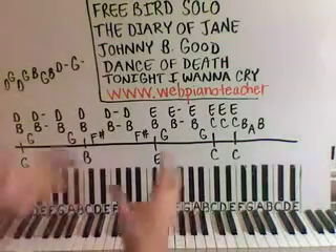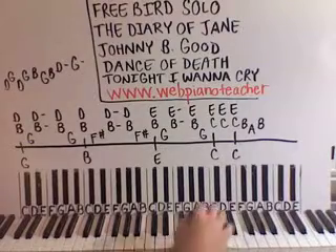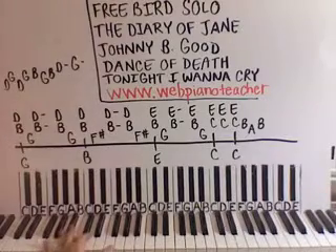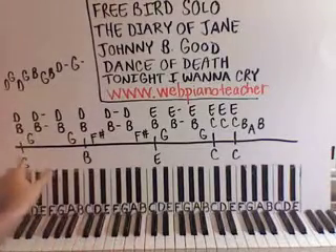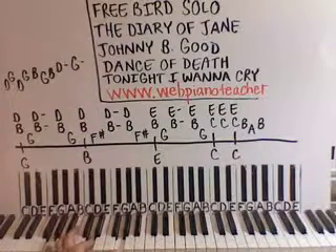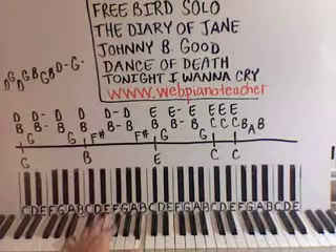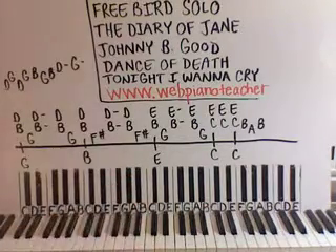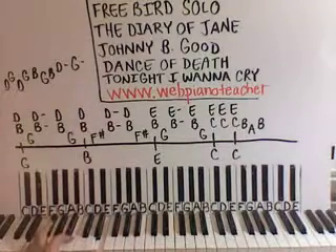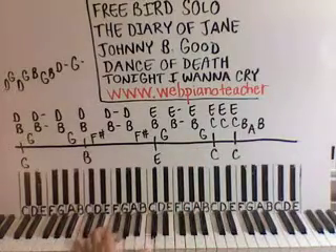I did something else to kind of fill it out, because you hear those other sounds — the drums and the little keyboard, little sound coming in. All I did is I put an octave wherever you have a note in the left hand. So G octave, and then you can put a fifth in the middle on the D there. And then on the B you can do a B octave and put an F sharp in the middle. And then on the E you can do the same thing — E and then B will be your fifth in the middle. And then on the C, put a G in the middle.